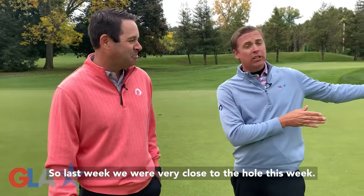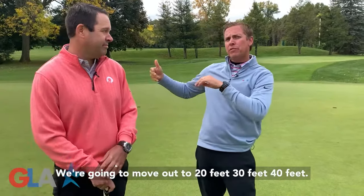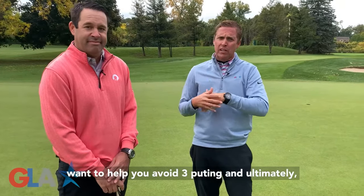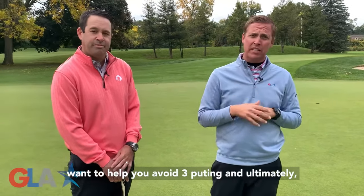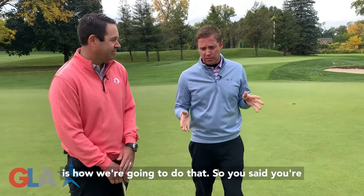So essentially you're going to feel too long and fast, too short and slow, and then just right — in order to gain control of your speed on the green. Last week we were very close to the hole. This week we're going to move out to 20 feet, 30 feet, 40 feet. We want to help you avoid three-putting and ultimately take the stress off those par savers where you can get up there and tap it in. Goldilocks is how we're going to do that.